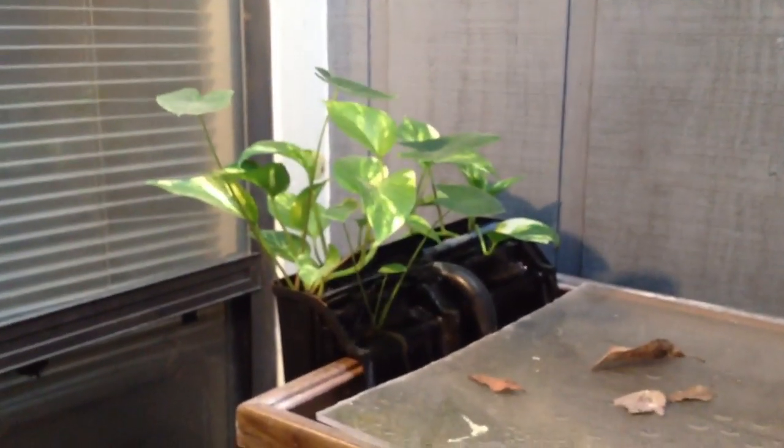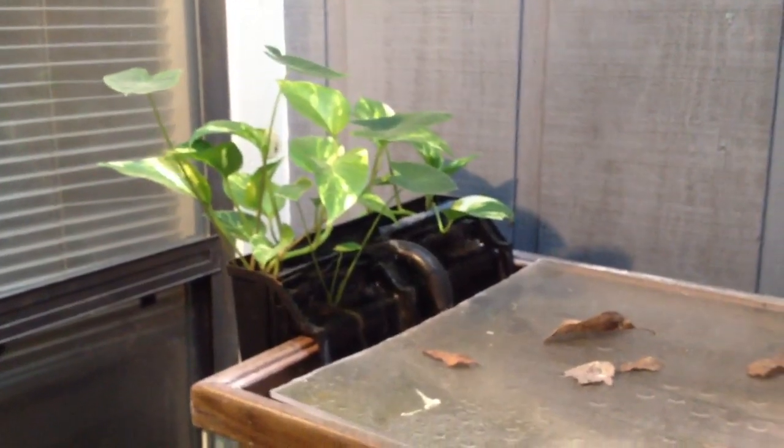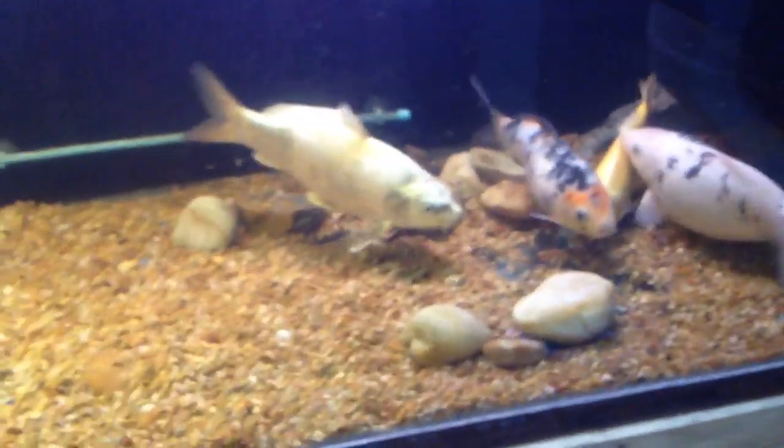What's up everyone? I just wanted to make a quick video. I got here while there's some daylight out, so I wanted to talk about using plants in your filtration system. I do a lot of water changes because I got a couple big fish in here, so I do kind of frequent water changes.